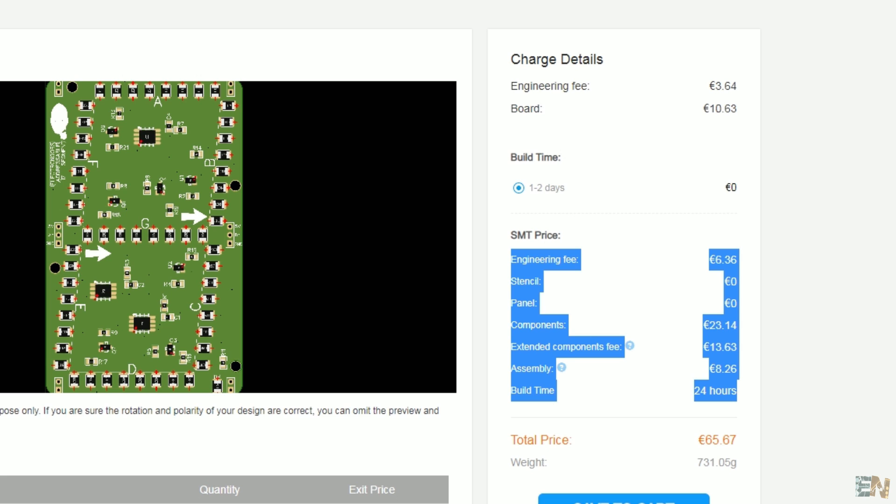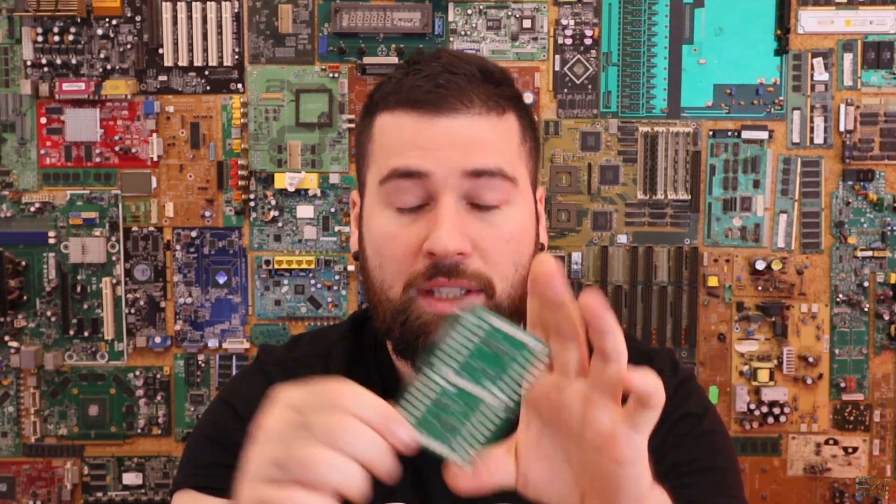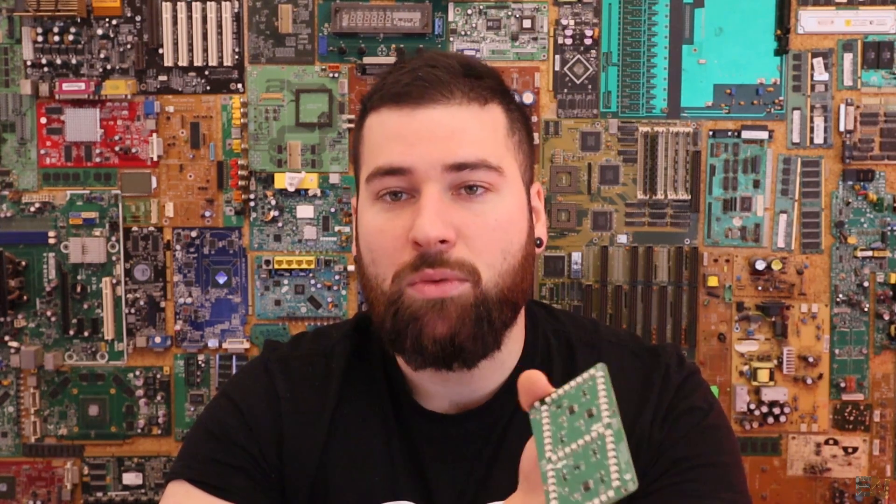Now let's talk about the price. The total cost includes the engineering fee, the price of the boards themselves — same as ordering boards alone — the assembly cost for the SMT service, and the price for each component. So if you have more components, the price gets a little higher. As I told you, these 30 PCBs cost me around $80, so that's roughly $3.90 per PCB with this many components. You get the PCB ready to use without soldering, and the solder joints look perfect. So now let's go to the PC and I'll show you how to prepare the PCB, select components, and order from JLCPCB.